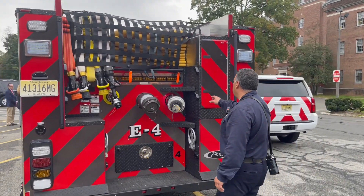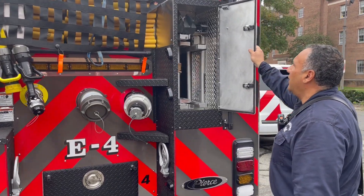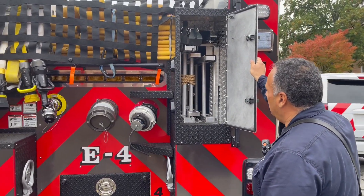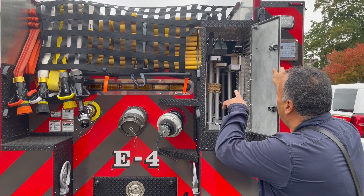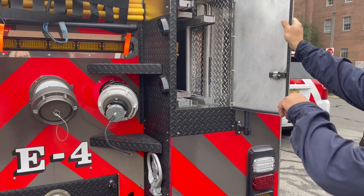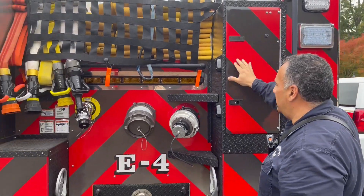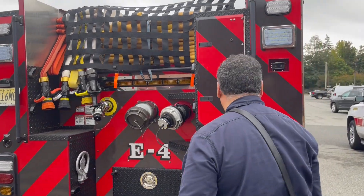There's a full ladder complement — we have 24-foot and 14-foot ground ladders and extra all-purpose ladders. We have a roof hook and a sheetrock hook, and we do have an attic ladder on the top there. That's all stored away in a nice little compartment.